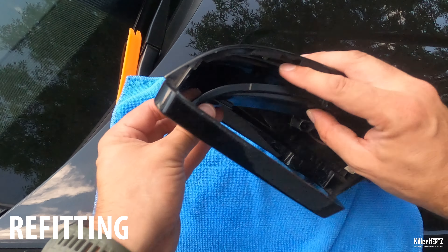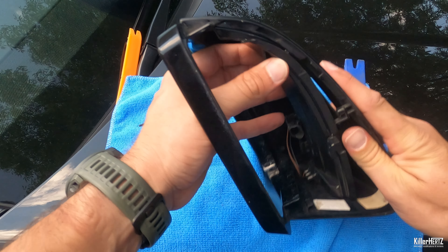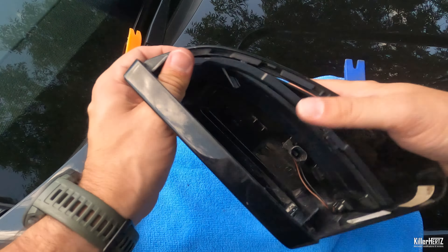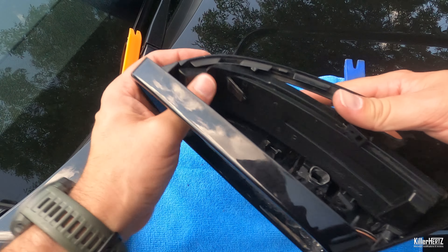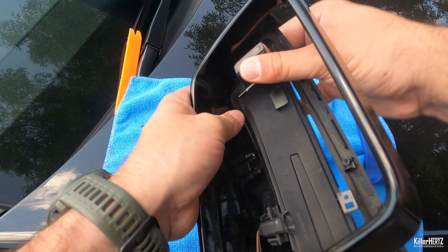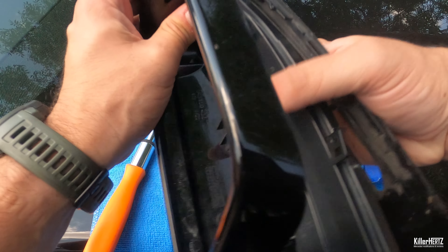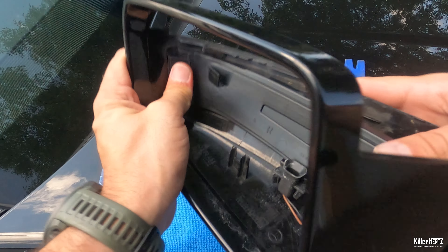Refitting is basically the exact same process but in reverse, with the trickiest part being the repositioning of the end clip, which you need to carefully refit into the mirror surround. Once in place, remember to screw back the T10 screws.